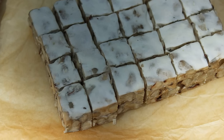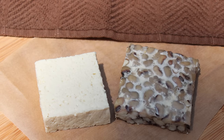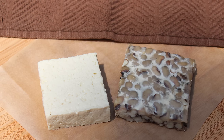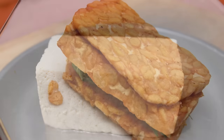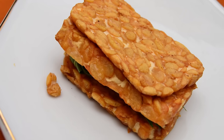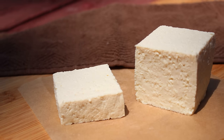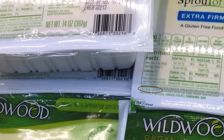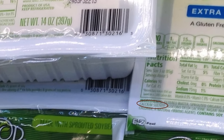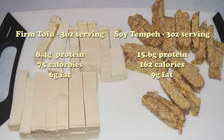Tempeh is often considered the new improved version of tofu, as it is less refined, made from the whole bean, and much easier to assimilate. While tofu by itself is somewhat flavorless, tempeh has its own unique delicious taste without any added marinades or ingredients. Tofu is often marketed as a food high in calcium, although calcium sulfate is also an added ingredient used to coagulate the heated soy milk — it is not a natural food-based form of calcium. Ounce for ounce, tempeh has a higher caloric value with more bioavailable protein and a slightly increased amount of fat content.